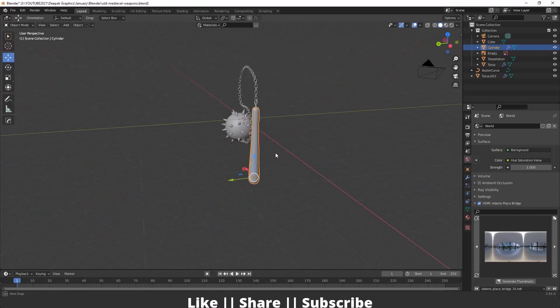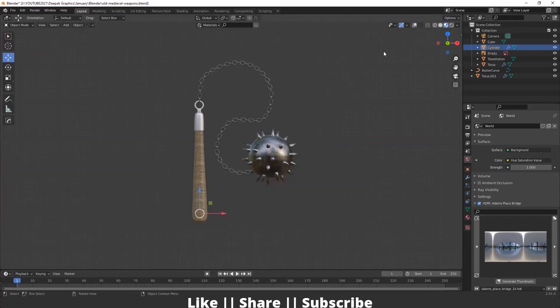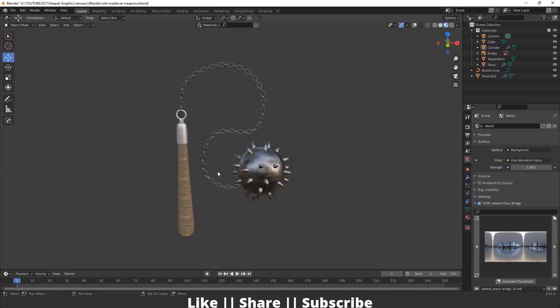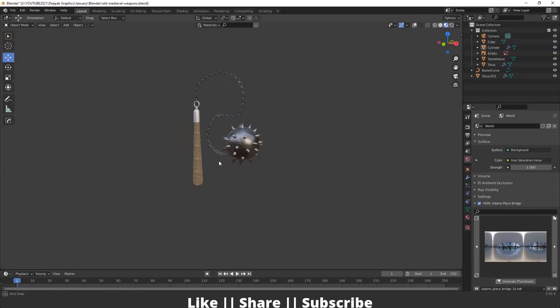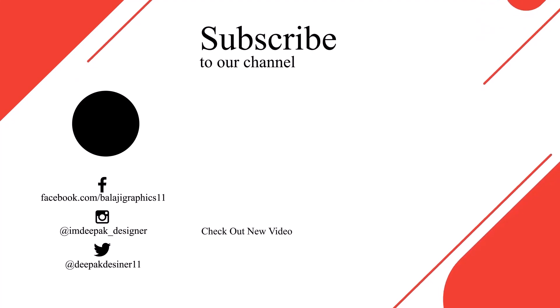After completing all the modeling, you can add textures to your model. When switching the viewport shading mode you can see the final textured result. That's how you can create this old medieval weapon in Blender using some basic tools. Thanks for watching — if you learned something, please hit the like and share buttons and subscribe to my channel. Leave any questions in the comments and I'll definitely reply. Bye!